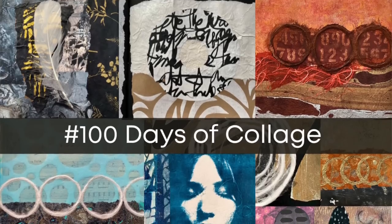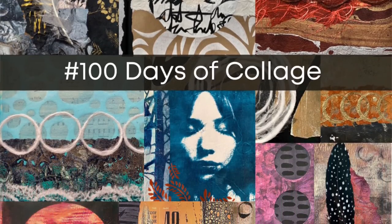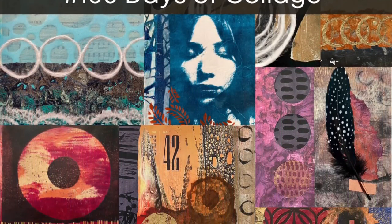We're starting here on YouTube today — 100 Days of Collage. That's a bunch, right? This is a 14-week mini series. It's huge. Last year was the first time I did the 100 Day Project. I absolutely loved it.